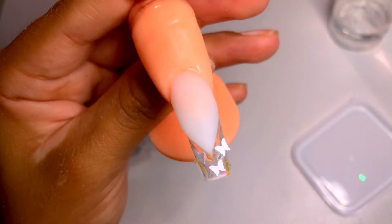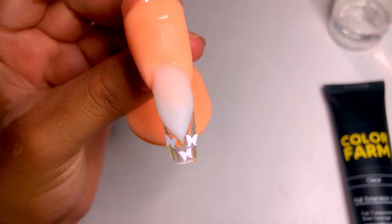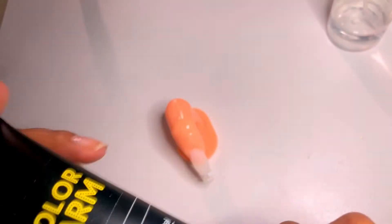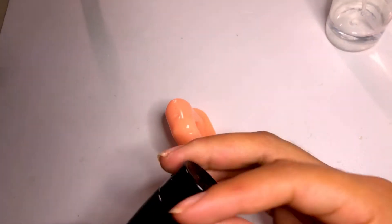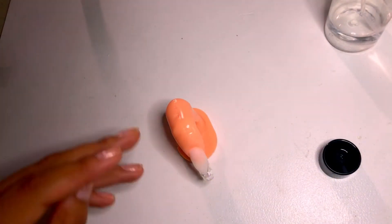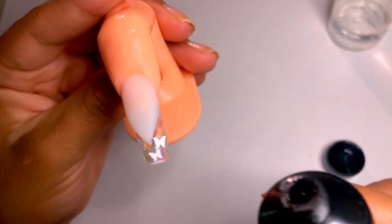Now I'm going to pop that in my lamp for 30 to 60 seconds. Okay, that's done and cured. Now we're going to grab our clear. I'm not sure if this clear will stay clear — I have a Modelones builder gel and a Modelones poly gel that actually turns foggy once you file it. So let's hope this stays clear so it doesn't ruin our design.